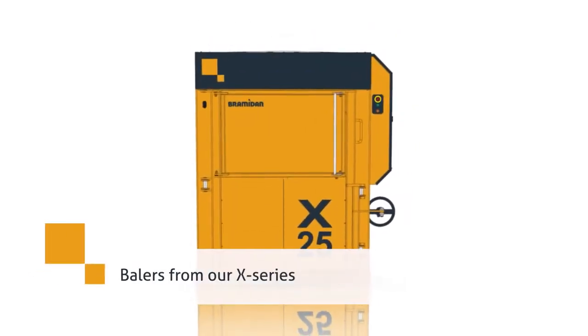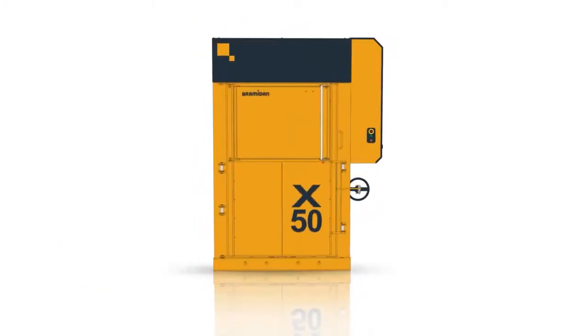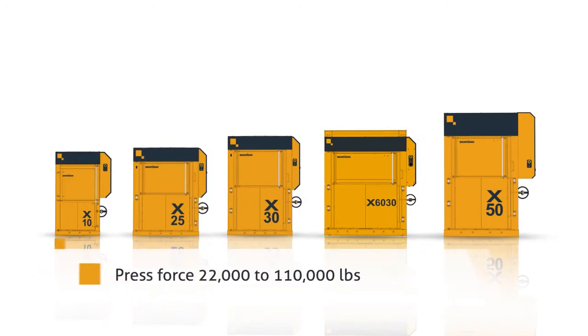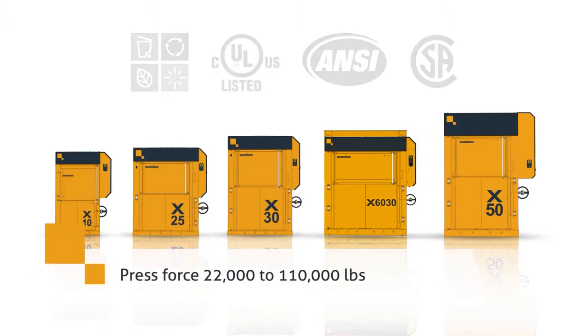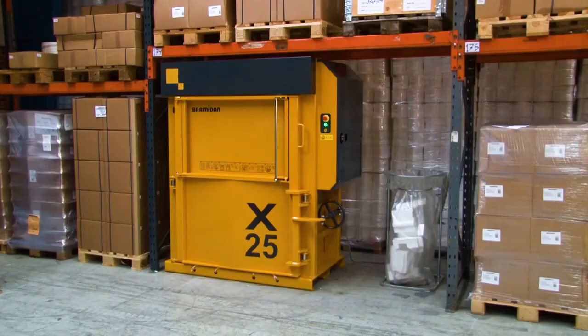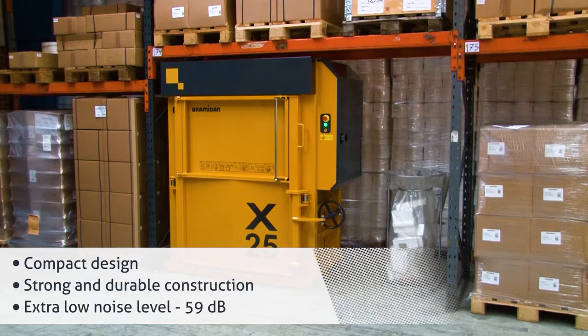Compact your recyclables with vertical balers from our X-Series. Our X-Series balers benefit from a compact design. They have a strong and durable construction and extra-low noise level.